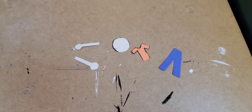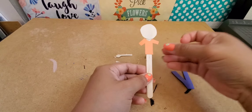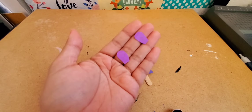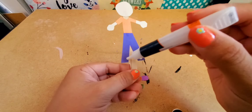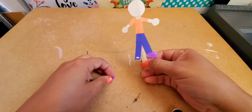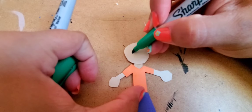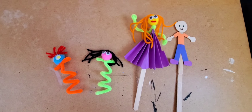For my third puppet, I drew out all the pieces — his head, his shirt, his arms, his pants, and his shoes — and glued them onto the craft stick. I drew in his face with markers. And they're ready for the show!